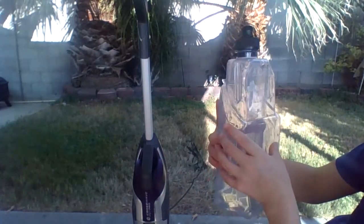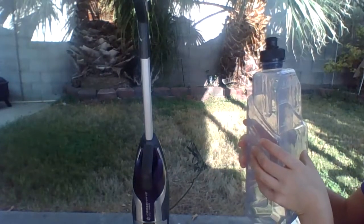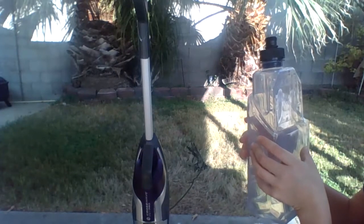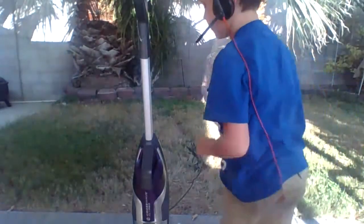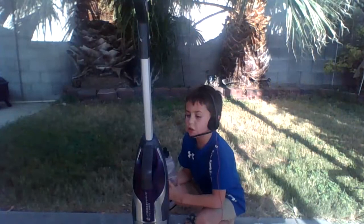Let's read the label. Maximum temperature: 140 degrees Fahrenheit, 60 degrees Celsius. Warning: read owner's manual. The model number is 2303.